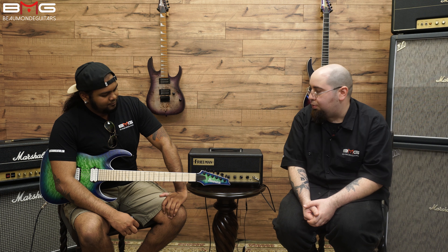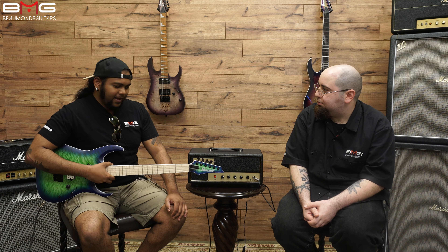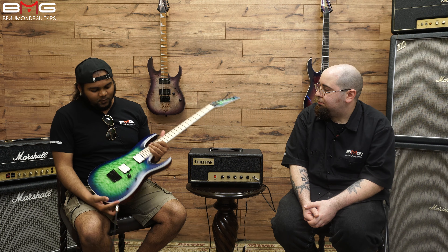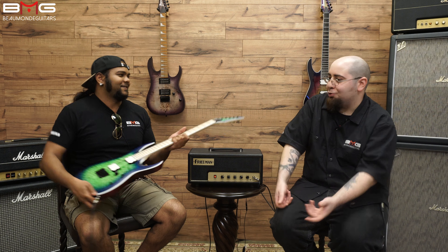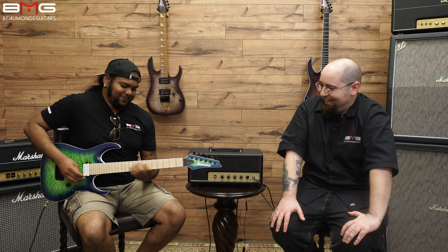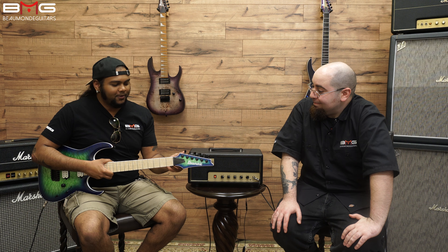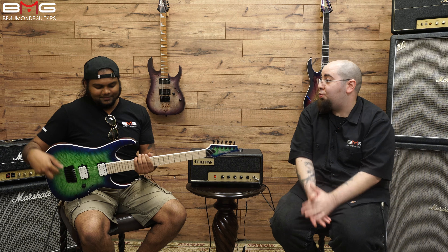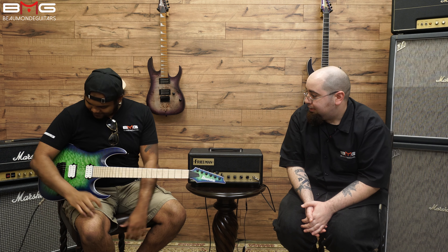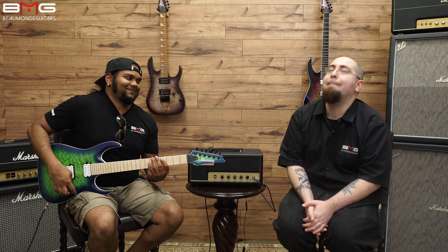Brandon, you've held it for a little while — what are some of your impressions? It's super light, for one thing. It feels really small, which is kind of cool — especially when you're throwing it over your back on stage. And locking tuners — I did not mention that, but yes, locking tuners are also a plus for tuning stability and quick string changes. I'm dying to hear this — let's hear that Fusion Edge bridge pickup. I know this thing's going to be mean.